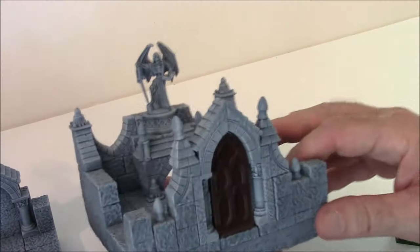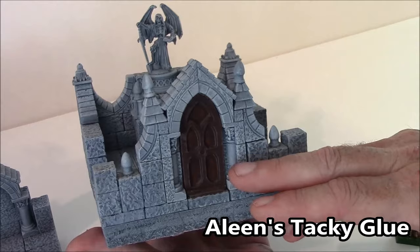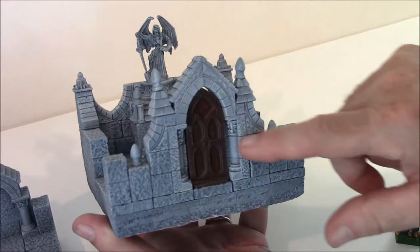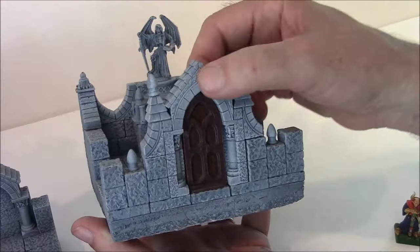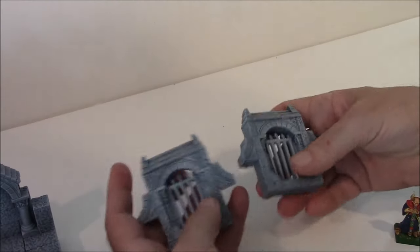On several of these pieces, if you don't want the door glued, I used Aline's Tacky Glue. What you can do is take a paintbrush with some water and paint around the doorway and around the door, let it soak, paint a little more, let it soak, and then try to wiggle it. You should be able to get the door loose.